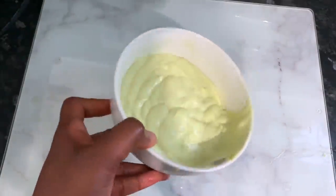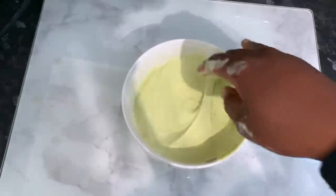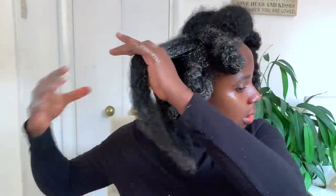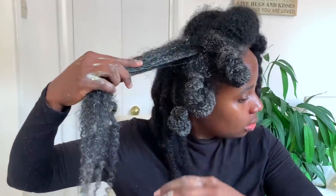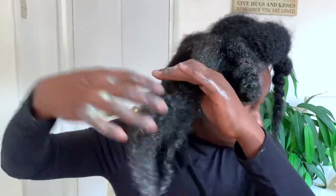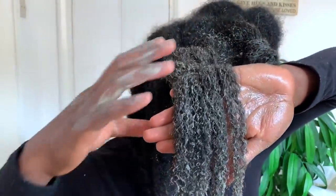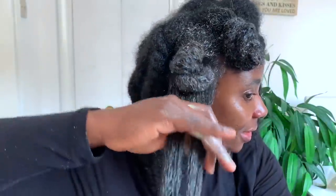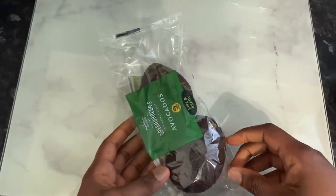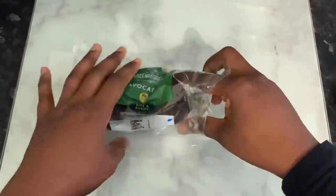Hey guys, it's your girl Vanessa here. Welcome back to another video. In today's video I'm sharing with you an amazing protein treatment for extreme hair growth, so if you're interested be sure to stick around and watch till the end. Thank you so much to returning subscribers — I really appreciate your support. If it's your first time here, I'm Vanessa. I make natural hair videos including lots of DIYs to help us grow strong, healthy, and long natural hair.